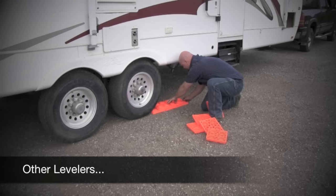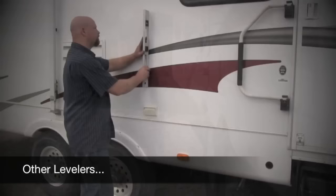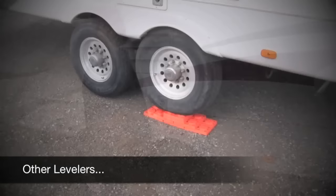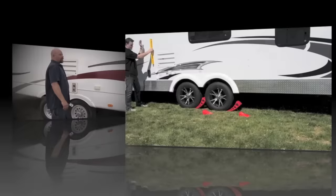Other levelers require several pieces, and you have to assemble them together before you can use them. With those other levelers, you're left guessing and wondering how many inches it will take to level your trailer, and you have to guess how many blocks you'll need. And when you guess wrong, you have to back up and guess again — and maybe again.